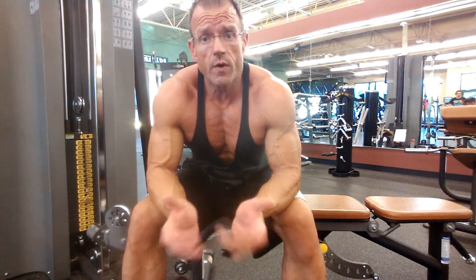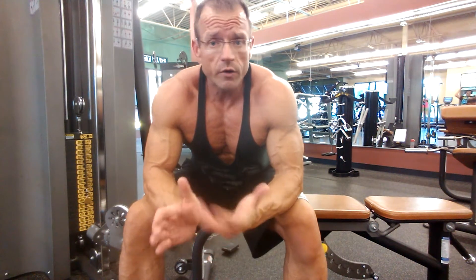When it comes to triceps, skull crushers is one of the best exercises out there. You get a load on the triceps, it works them hard, and it's one of the movements that you really need to do in a tricep routine. But if you go to failure, if you go heavy with a skull crusher by yourself, you put yourself in danger because it's kind of an awkward position.